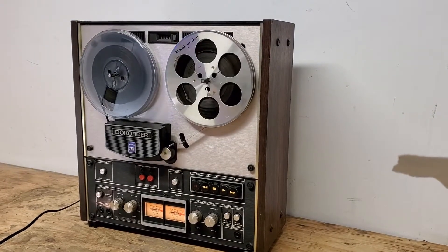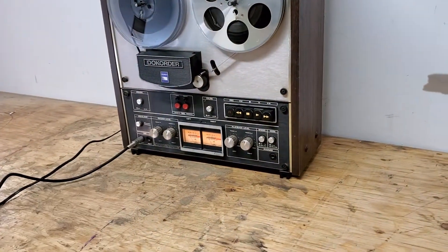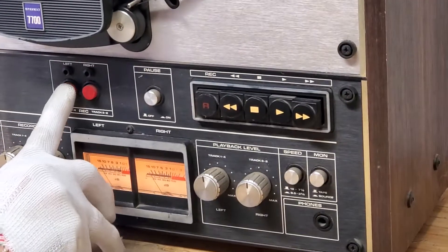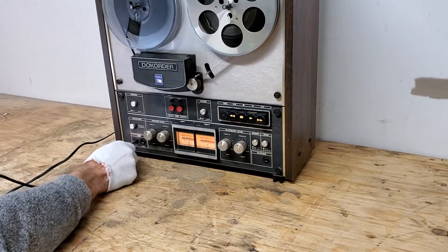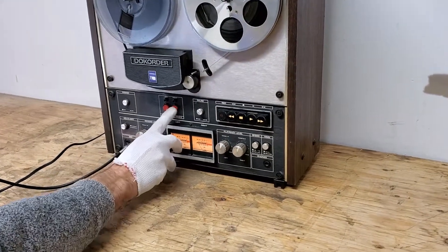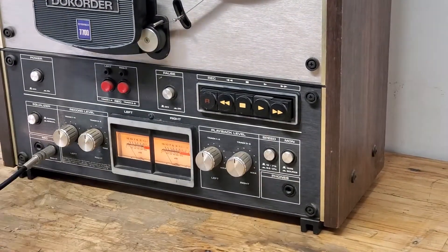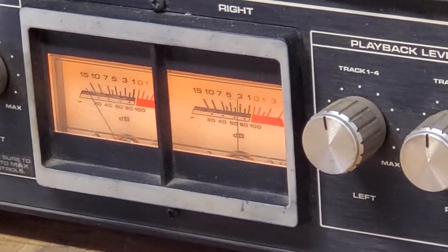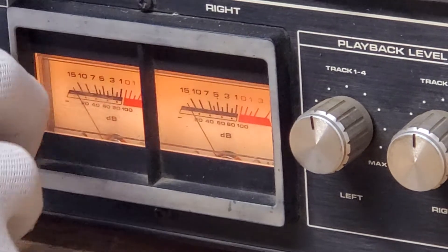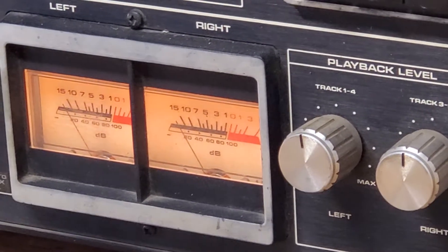If I plug a mic into it and press record — we had it working earlier. There you go — you can see that the meters are working just fine as you're talking to the mic. That's the right side, and that's the left side.